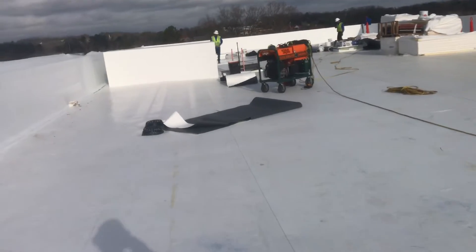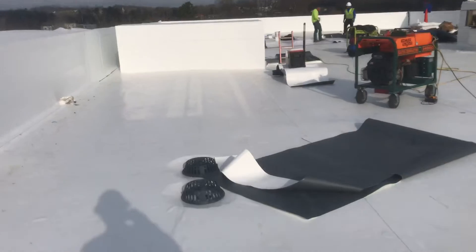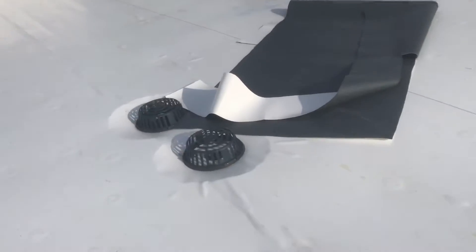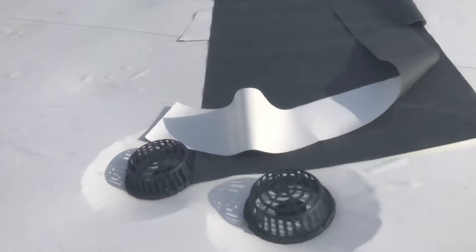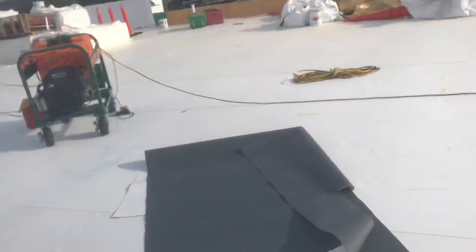And here you can see the roof drain filtration through the roof. Everything is good.